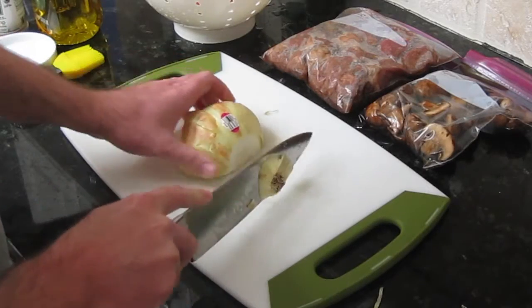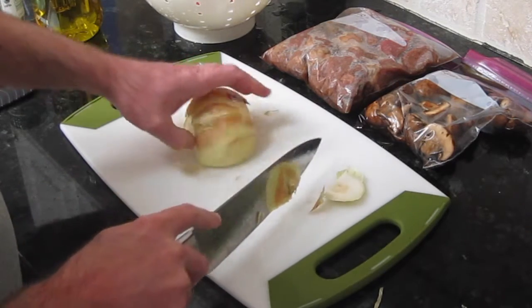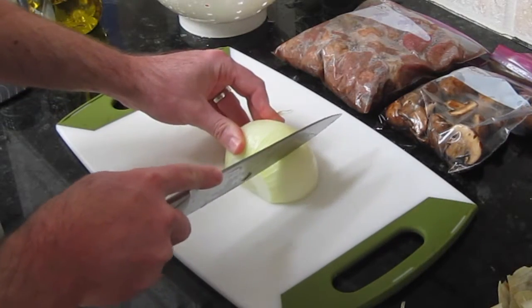Now we have half of a yellow onion. We're going to peel the skin off and cut it into quarters.